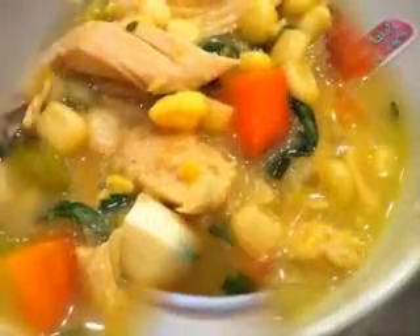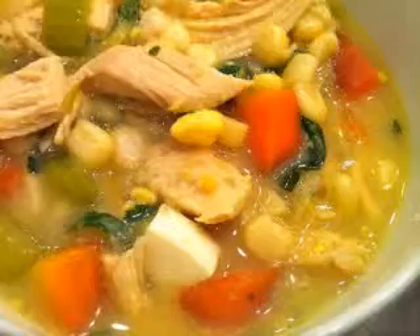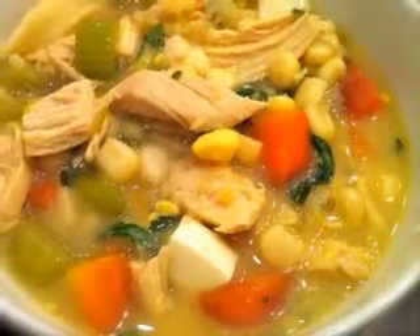Melt the butter in a hot saucepan. Add the potatoes and vegetables and soup stock. Cook the whole for 20 minutes till done. When done, mash the vegetables and go through a sieve.